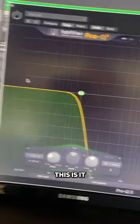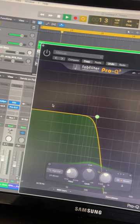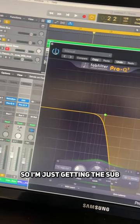This first bass sound, this is it without some EQ on it. Then I put a high cut on it so I'm just getting the sub.